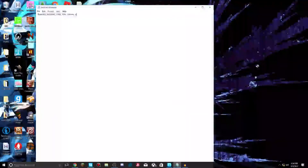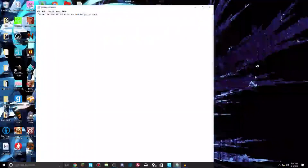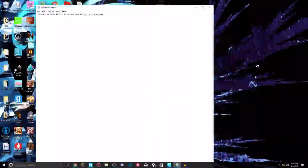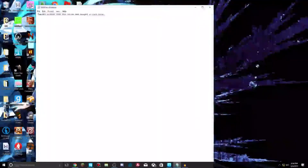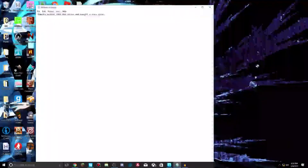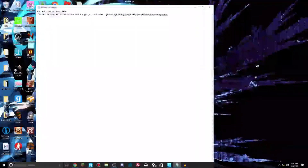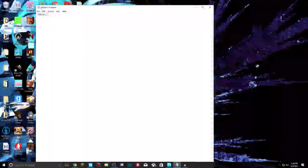I'm typing slowly so y'all don't have to hear how much it clicks, because it's a mechanical keyboard with raised keys — it sounds like this if I type. Hopefully the condenser mic will mean I don't have to edit that much.